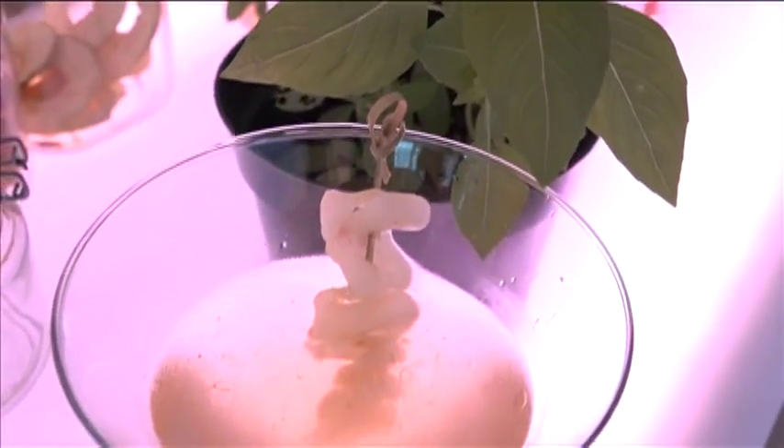Hey y'all, Nick Delgado here with another round of At The Bar. We're over at Drop in Tumon with Jun. So what's the first thing that we're mixing up here today? We're gonna go with a classic, but it's my local twist on a classic — it's our pickled papaya martini.